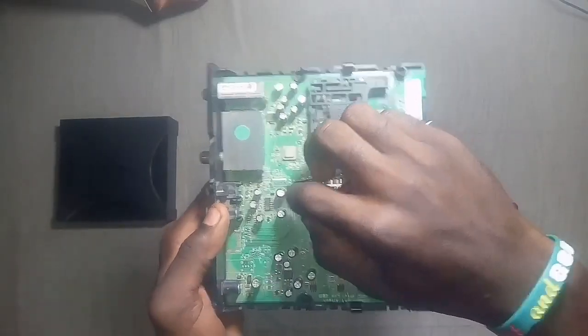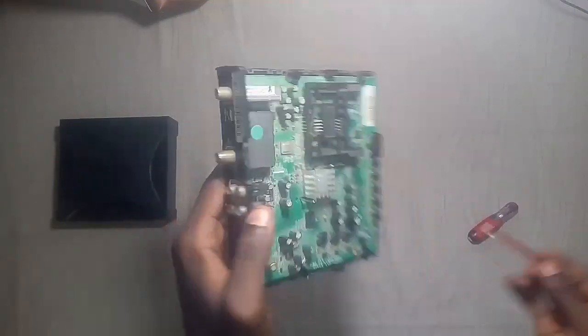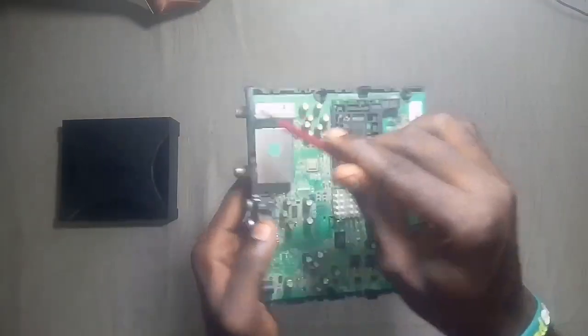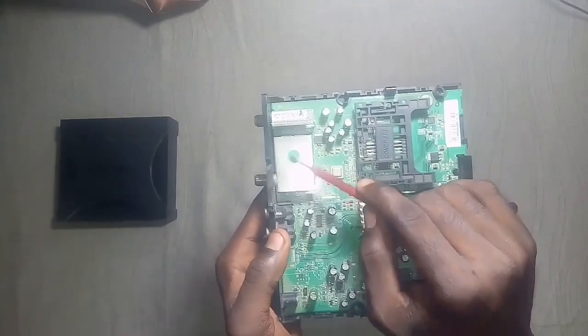Under this heatsink is a chip that controls the whole GoTV decoder. The modules for the RF in and out are behind it, which are massive.